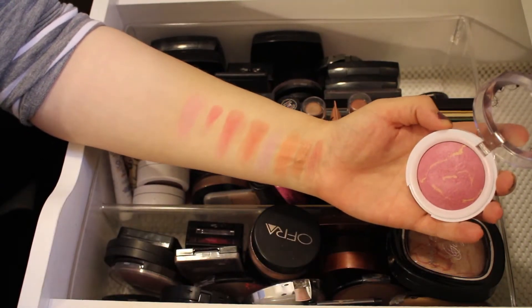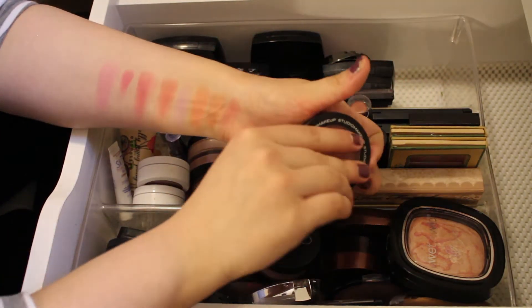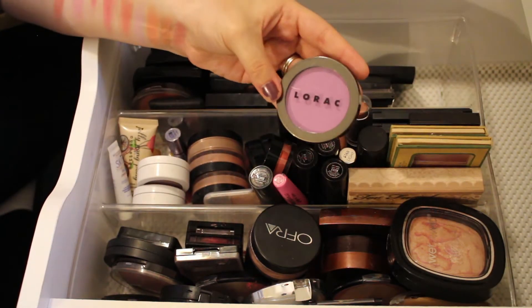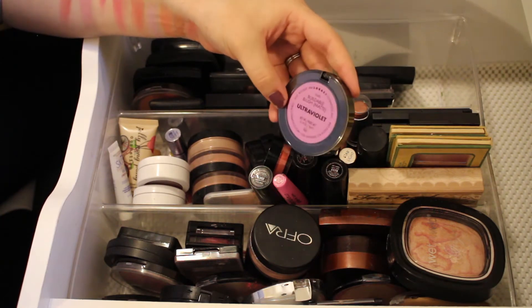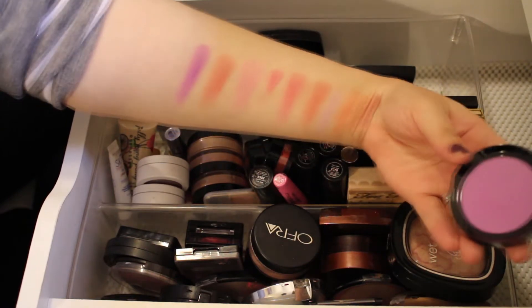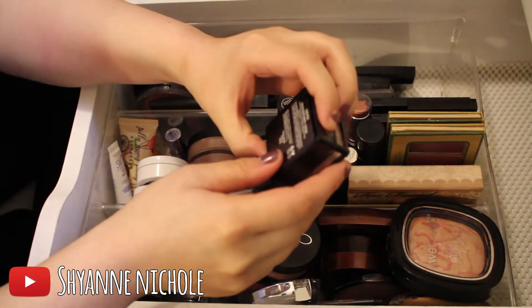Another Hard Candy blush — this is a Baked Blush in the shade Living Doll, a lighter color, and I'll definitely be keeping this one. Next is a blush by Studio Makeup in the shade Wildflower — a beautiful, great everyday color, so I'll keep that. And one of my favorites: a Lorak buildable matte blush in the shade Ultra Violet, so pigmented, blends out really nicely and gives a great flush to the skin. Keeping this one.